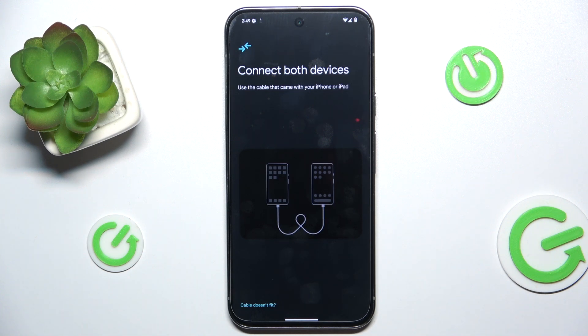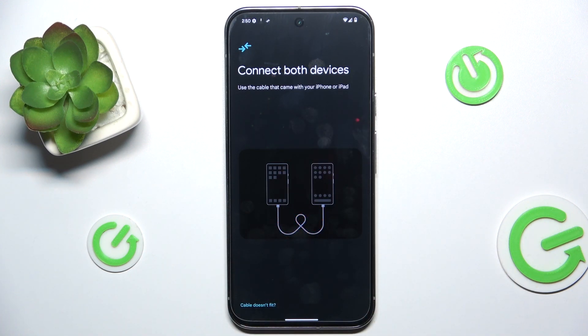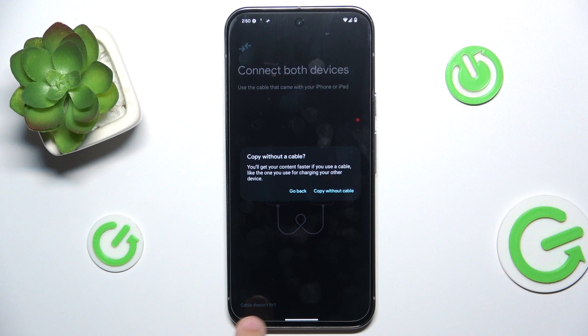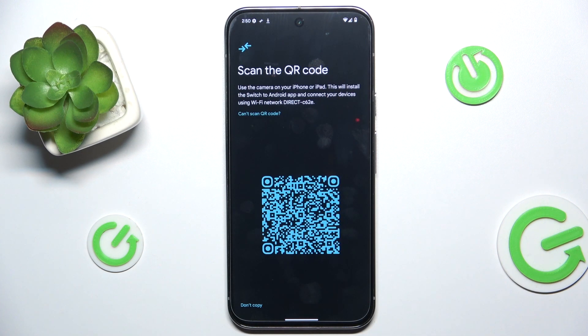If you have a cable that can connect your iPhone and Google Pixel, then use it. But if you don't have it, click on 'Cable doesn't fit' and copy without cable. Then use the camera of your iPhone or iPad to scan a QR code.